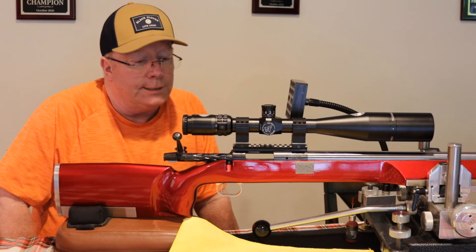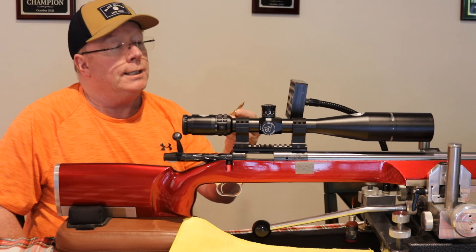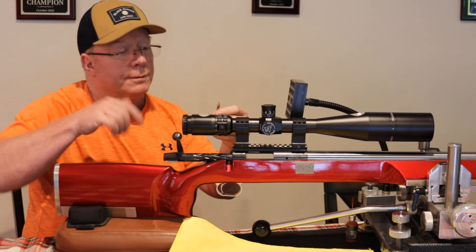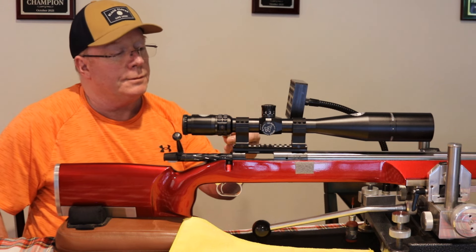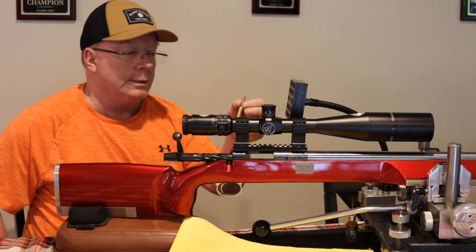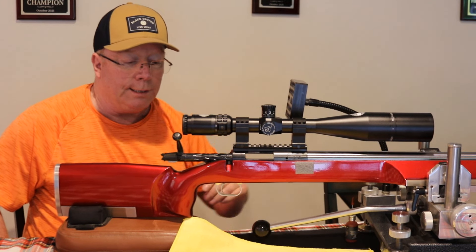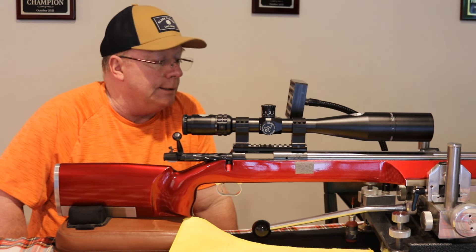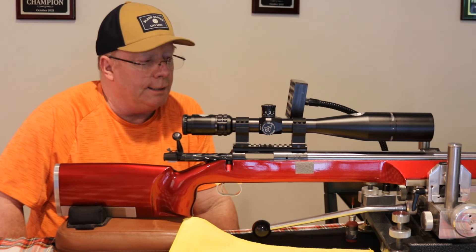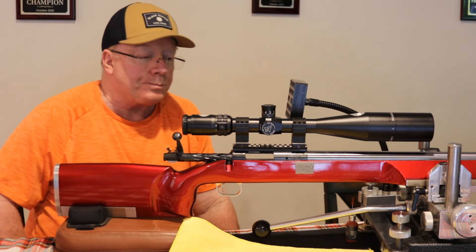So to recap: just make up some dummy rounds. Resize the case, get a little neck tension on there, leave the fired primer in so you don't activate the primer ejector. Put some short bullets in — shorten them up so they'll fly out the other side — and go ahead and get to practicing. Believe me, if you don't practice the things you need to practice, you're just not going to become a better shooter.